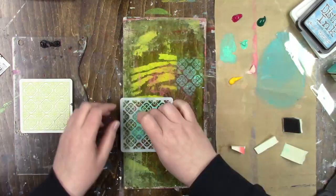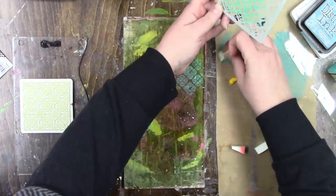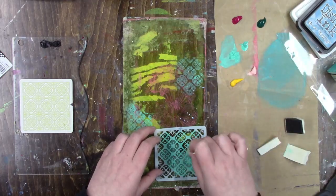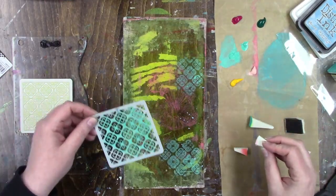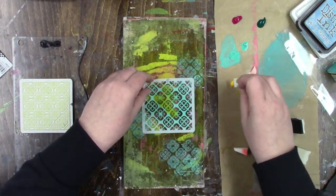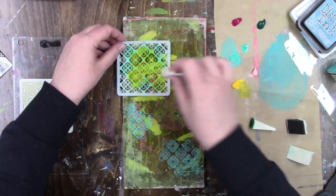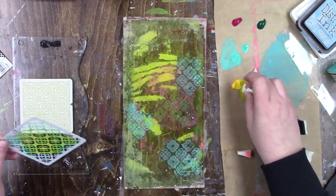I'm applying the paint with makeup wedge sponges. You could also use a second gel plate as your palette and brayer the paint from one gel plate onto the other. But I didn't want to have to clean my palette plate between each color, so I thought it was easiest to just squirt out some colors and stencil it on like I would on a piece of paper.